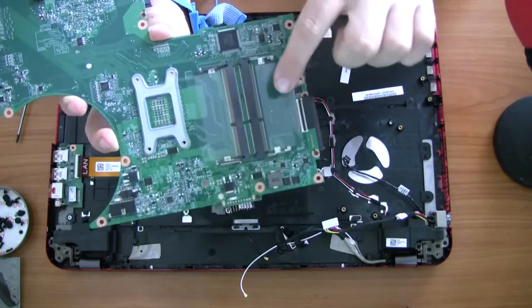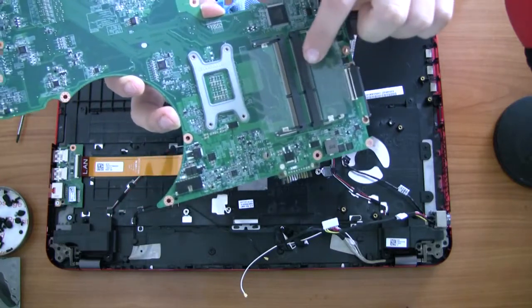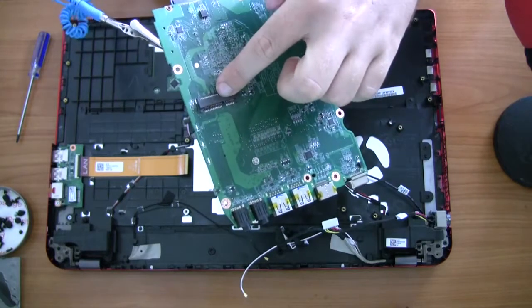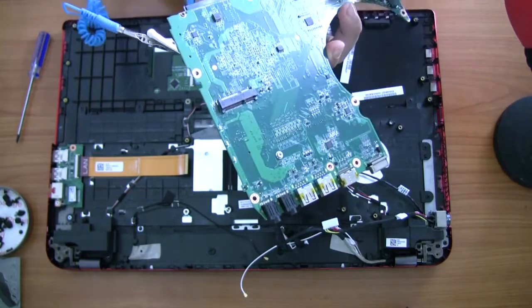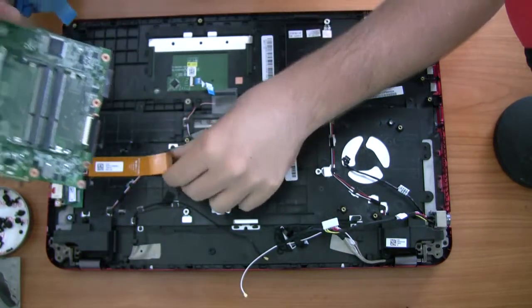Here are the two additional RAM slots I was talking about. Normally by default they should come preloaded and the top ones should be empty — I'm not sure. Next to there you've got an M.2 slot, and that's where your solid-state drive is going to go.